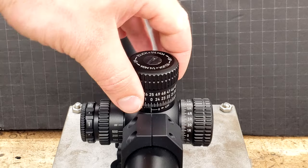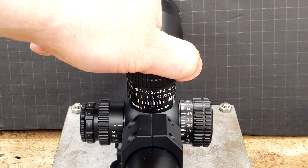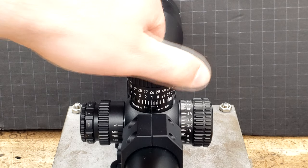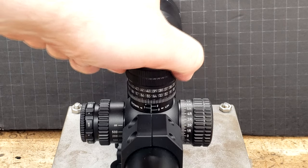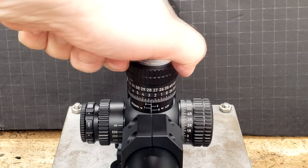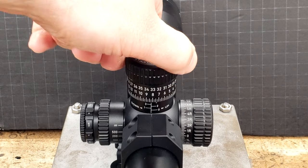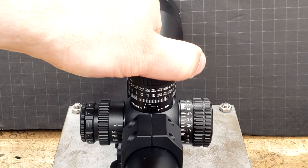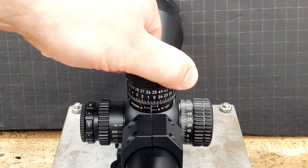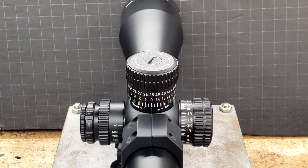I had mentioned briefly in the unboxing that these turrets are very hard to unlock. Once you do finally manage to unlock them, though, they are some of the best feeling and sounding turrets on the market. There is a little bit of play in the erector, but barely noticeable.